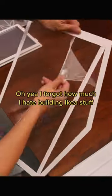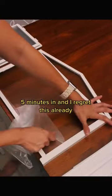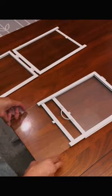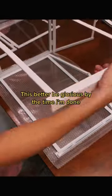Oh yeah, I forgot how much I hate building Ikea stuff. Five minutes in and I regret this already. What is life? This better be glorious by the time I'm done.